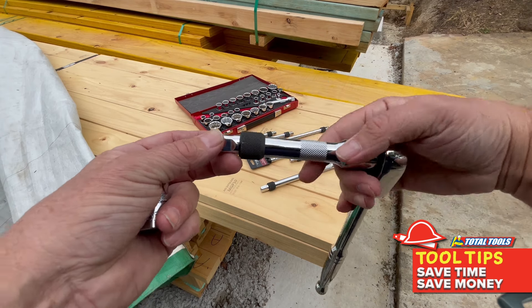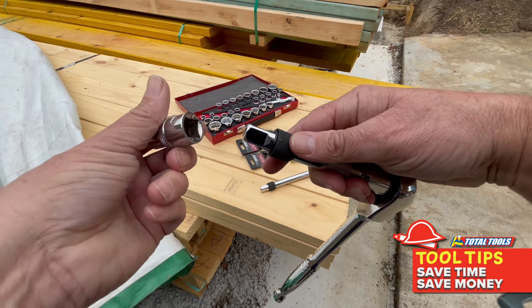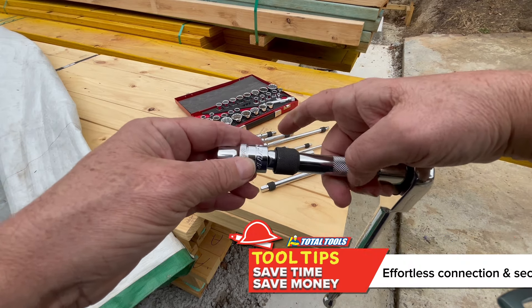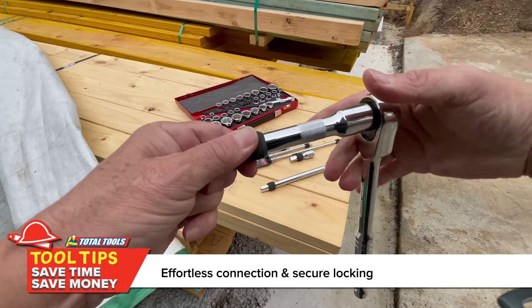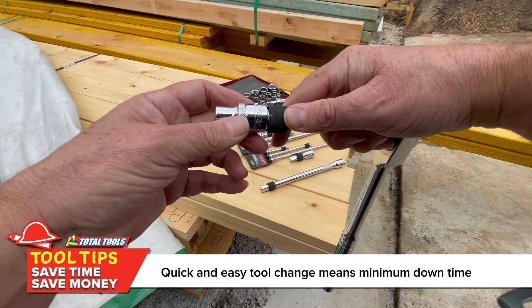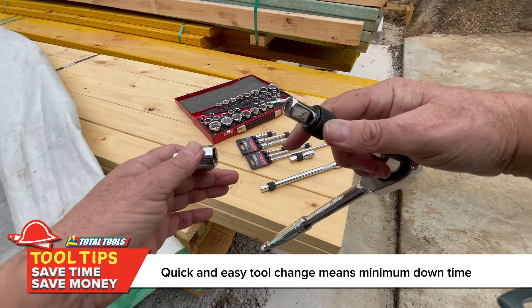It's just a matter of grabbing that 10mm socket you never want to lose, pushing that sleeve forward, letting go, and it is locked in — it's not coming off anything. Push it forward to remove it, and there you go, simple as that.